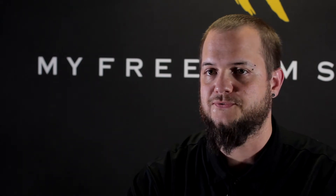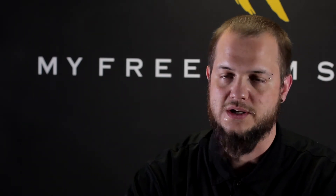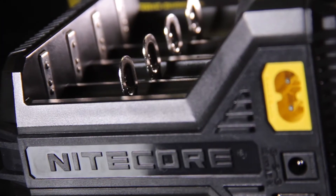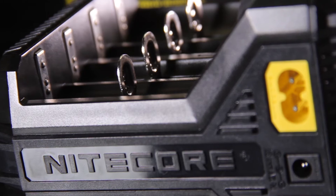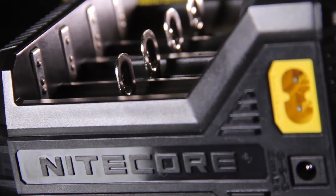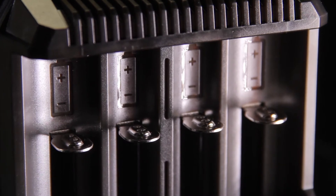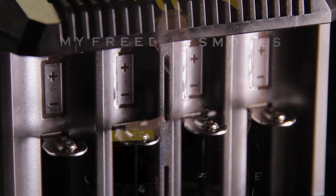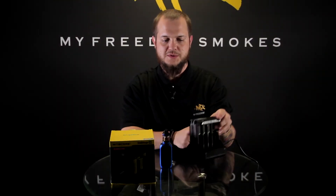The i8 now offers four slots on each side, eight total slots for charging batteries, which is pretty cool because sometimes even with four slots you may run into issues where you need extra slots. If you're using a three-battery device like an RX200 and then you want to charge a pair of batteries from something else, you kind of have to wait until those three batteries are done. This gives you the option to do four on this side, four on this side, for a total of eight batteries.